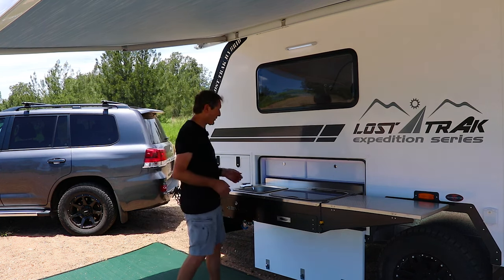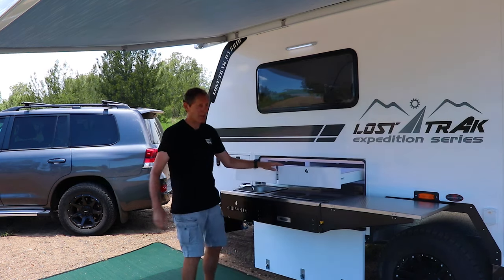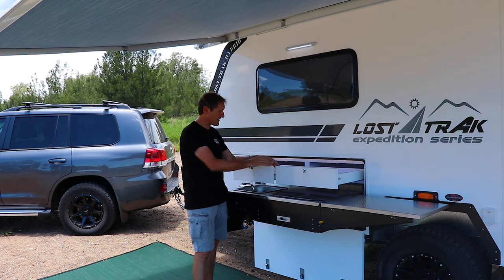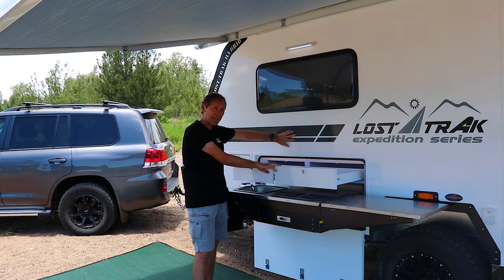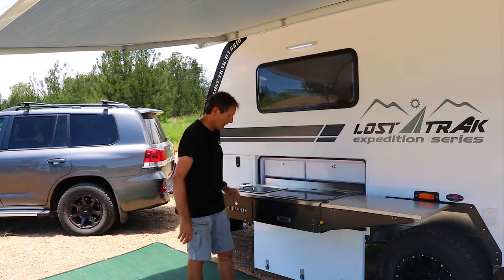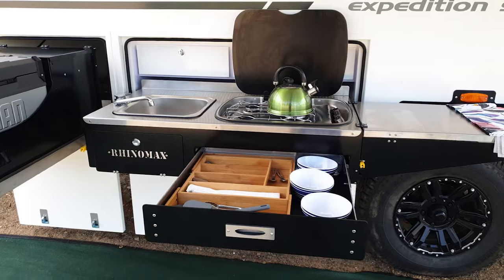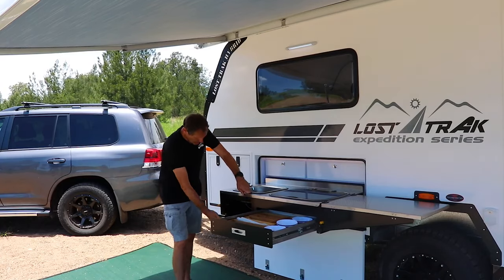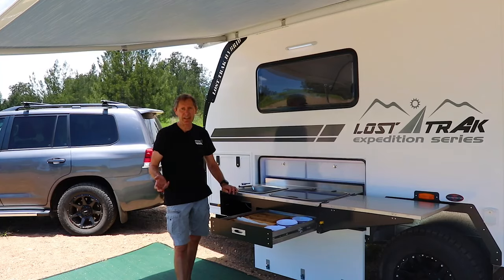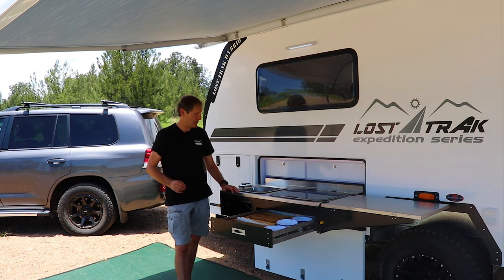Looking at storage, we've got two large storage drawers above the kitchen — quite good for storing vegetables, fruit, or anything like that, as they stay cool because they're behind the insulated panel and not exposed to any sun. Underneath the stove we've got a huge complete cutlery storage drawer. Underneath the sink there's another compartment great for dish cloths, washing-up liquids, anything like that. We're trying to utilize every single bit of space on the camper.